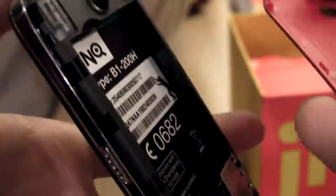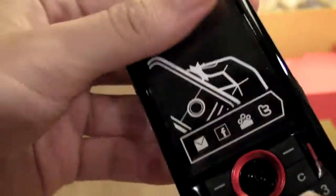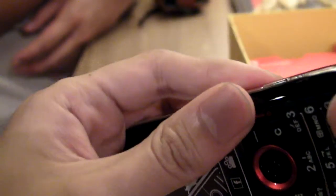That's everything inside this box. This was an unboxing video of the INQ Mini 3G — not the Chat 3G, the INQ Mini 3G. Special thanks to Neo for letting us unbox his device.